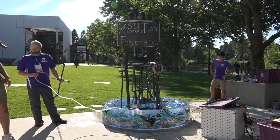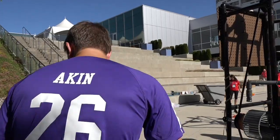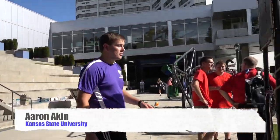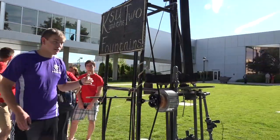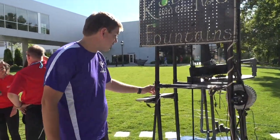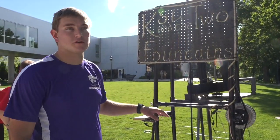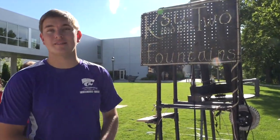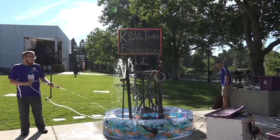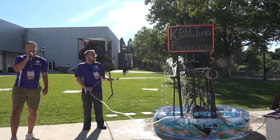This year's competition theme is Lord of the Rings. We're really excited about our aesthetics display with our control systems. Out here we have a little figure of Gollum, which someone will shoot with a water-powered bow to knock off. Through our control systems, that will automatically turn on a couple of water features and some red LED lights. Legolas smites Gollum down to the fires of Mount Doom, and the volcano erupts.